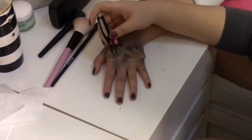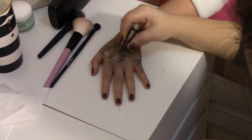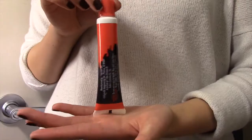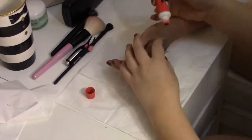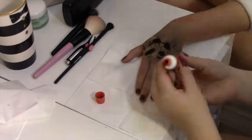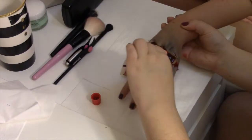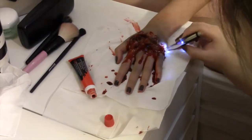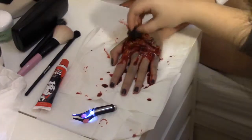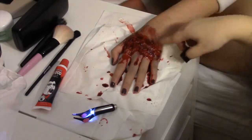Now take the tweezers to open up a couple of the edges. Now we will be applying blood with another sponge. Apply the blood on the edges and all around the wound. Maneuver the hand to let the blood drip. Take the tweezers again to enhance the holes. Finally take the scratchy sponge and dab at the skin to create texture.